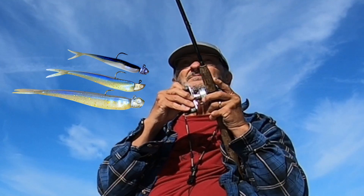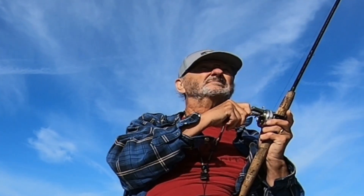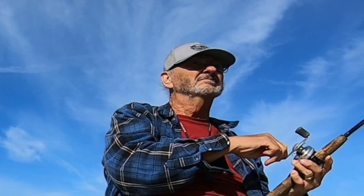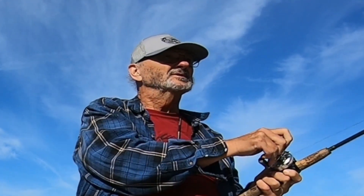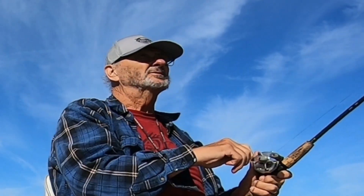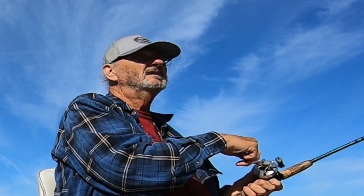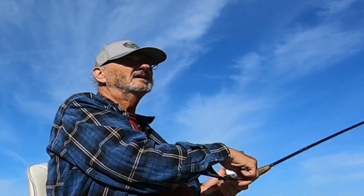The little baits may be fished on 10 pound braid and 3 to 8 pound tails, while the 7 inchers usually require at least 3 quarter ounce heads and more often 1 ounce. I even carry some ounce and a half heads for particularly strong current or deeper water. The heavier heads call for 20 pound braid and 15 to 17 pound fluorocarbon leader. 5 inch range baits are right in the middle of those choices as far as line diameter and jig head weight are concerned.